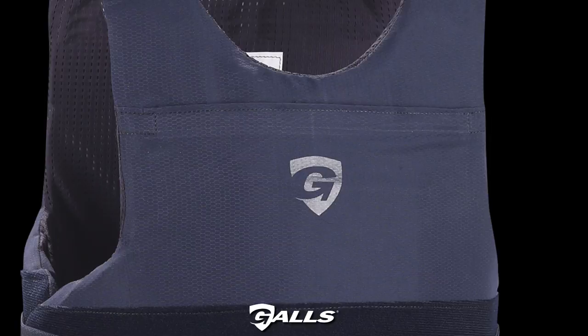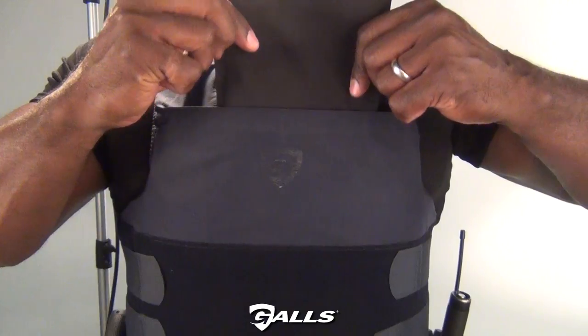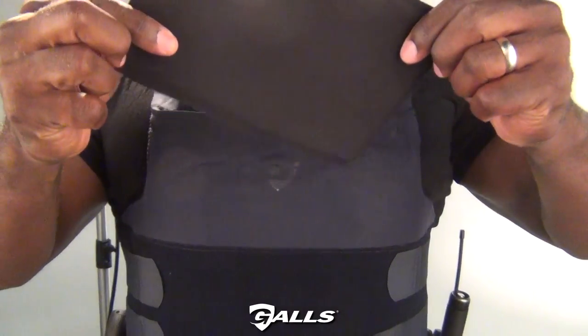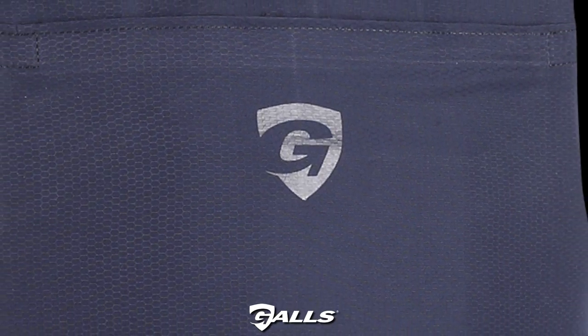It has front and back pockets for 5 by 8 inch and 8 by 10 inch trauma plates. Includes one 5 by 8 inch soft trauma plate. To care for the carrier, hand wash and hang dry.